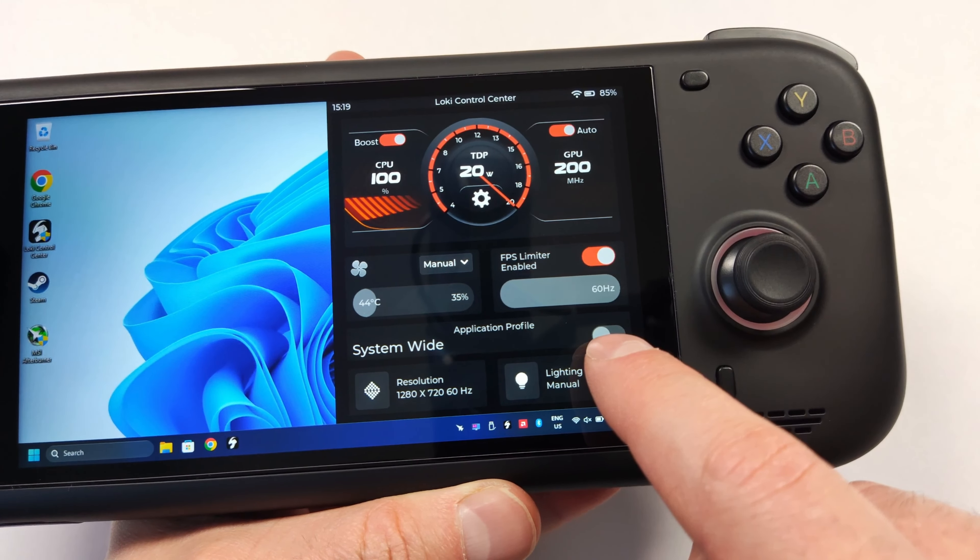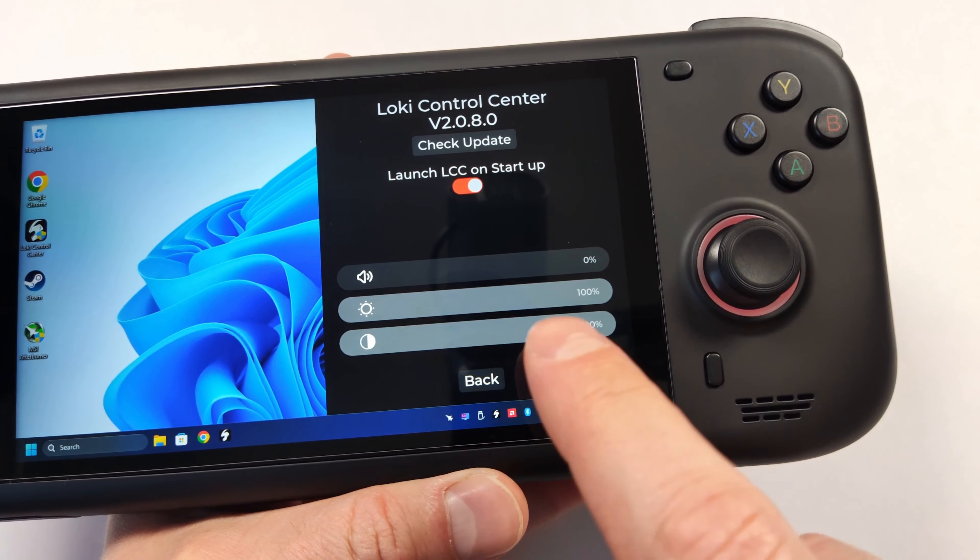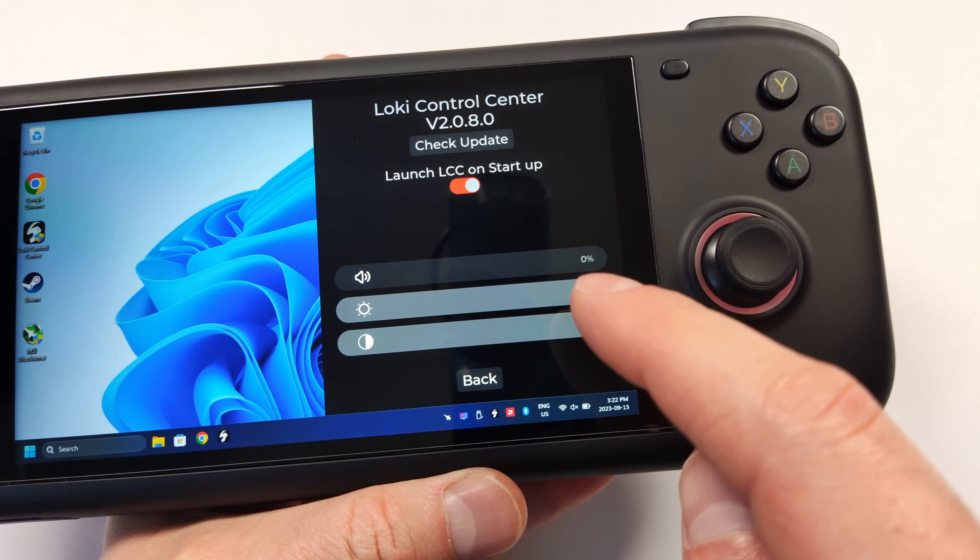On the bottom of the Loki Control Center, we can also adjust our resolution and refresh rate. I've set mine to 720p at 60Hz as I find it looks really good for this panel. We can also enable lighting modes and control the brightness or color — at 100% it gets pretty bright, or you can turn it all the way down to zero to shut it off. Moving the color mode around changes the color instantly. I usually leave mine on red with brightness down to about 20% — I don't usually like lighting on a console, but I think this looks really cool since these aren't shining directly at you. Selecting the little gear under TDP opens a menu where you can control volume level, brightness, and the transparency of the Loki Control Center.